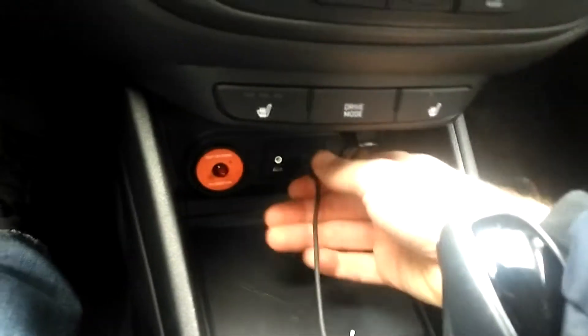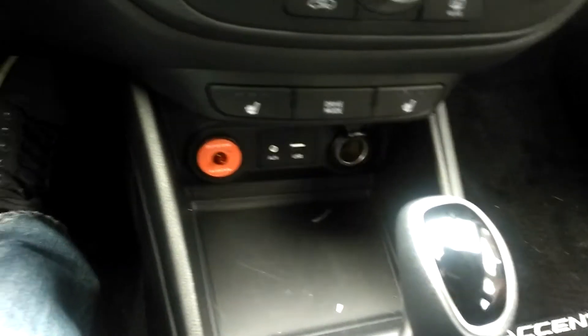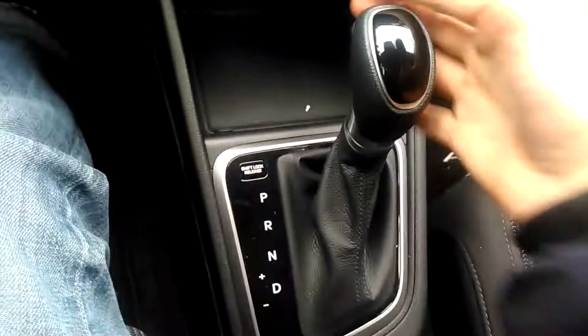Down here you've got an aux jack and a USB. You've also got the standard automatic transmission — push the button and move it into whatever mode you want.